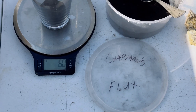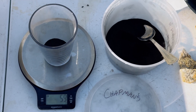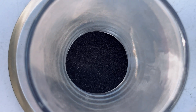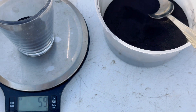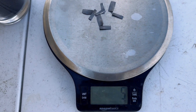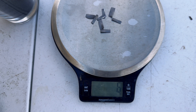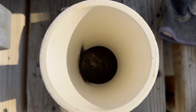For this smelt, we are going to use 50 grams of Chapman's Flux. The ingredients that make up Chapman's Flux are 40% anhydrous borax, 20% silica sand, 20% manganese dioxide, and 20% soda ash. In this fire assay, I am going to use 6 grams of lead and not use any litharge. We have our concentrate and flux in our crucible.